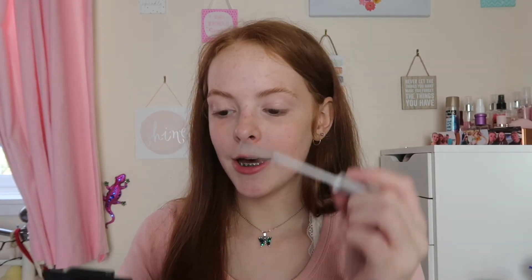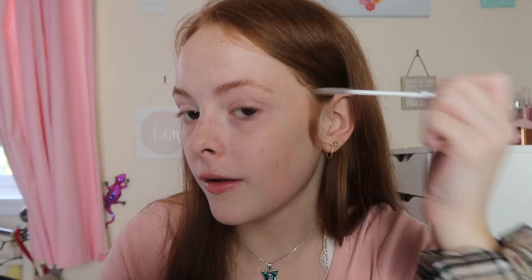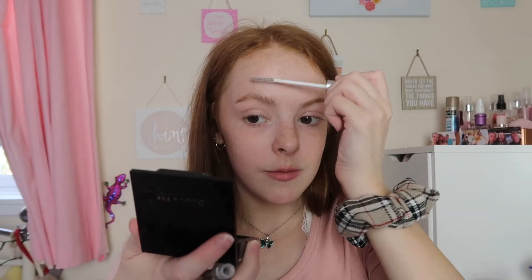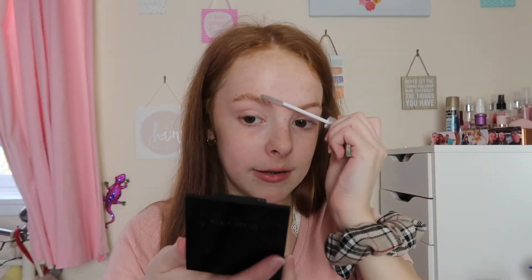That literally took about 20 seconds and that is all I do for color. Then I grab the Collection Color Lash clear mascara and set my brows into place because soap doesn't always hold them. I push them up so they're super spiky, then go along the top and the side to push them down a little bit — I still want them fluffy but not wild. I really love my brows like this because they're still super natural but just look a little better.